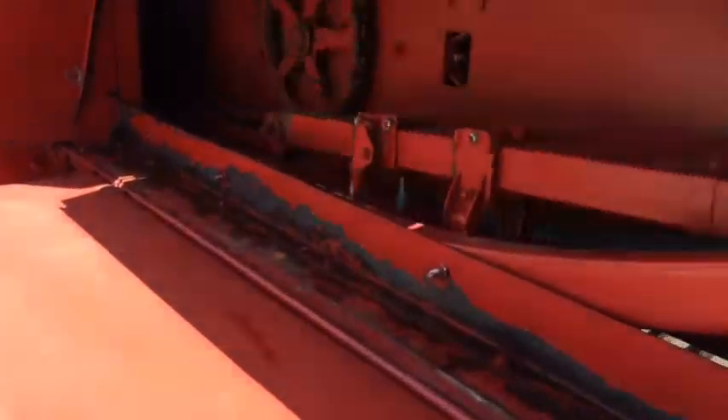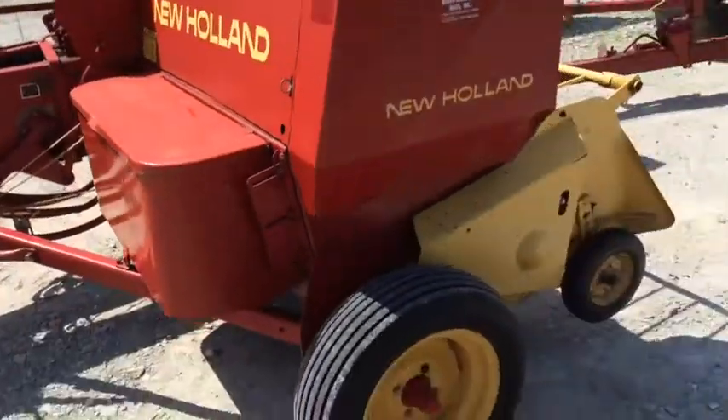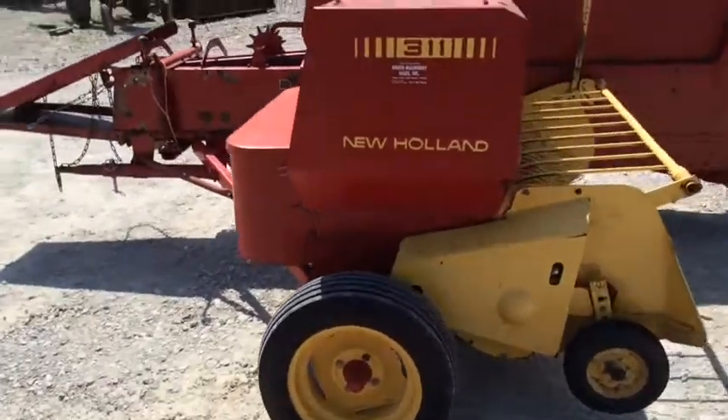Here's the feeder system on the 311s, making very nice uniform bales. Super sweep pickup.